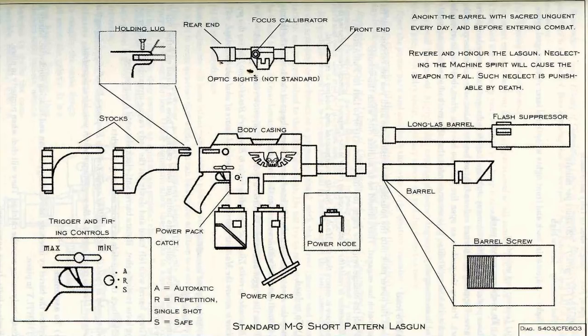To unload: grasp the spent pack with the left hand, press down the pack catch with the thumb, and simultaneously withdraw it from the housing. Press the trigger and ensure that the breach is clear. You are now ready to reload. Remember to recite the litany of unloading during this procedure.